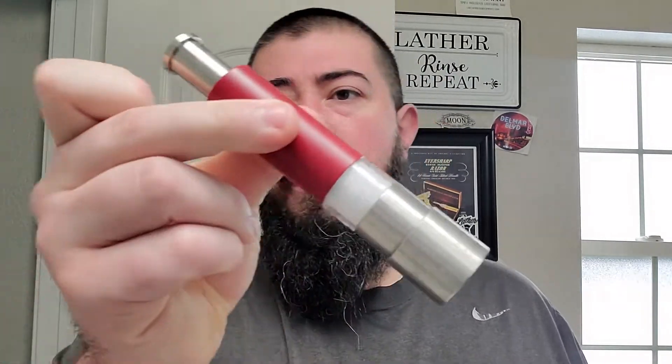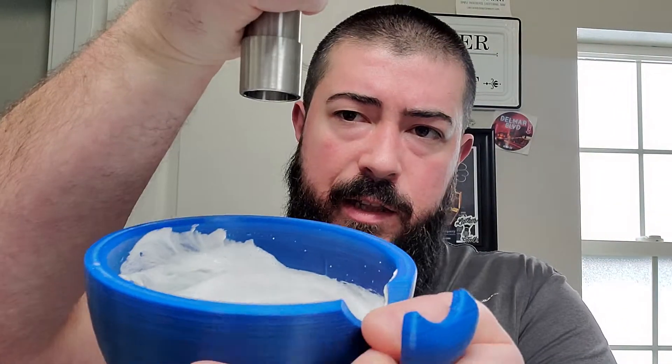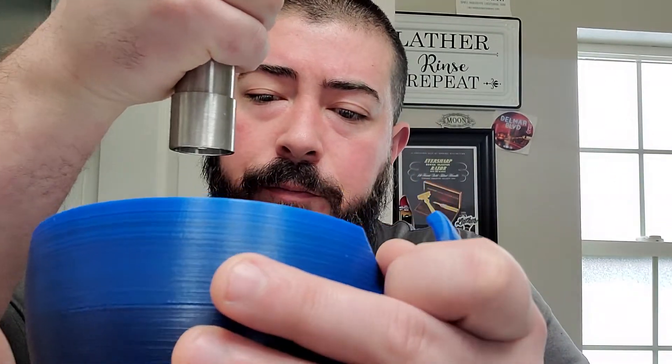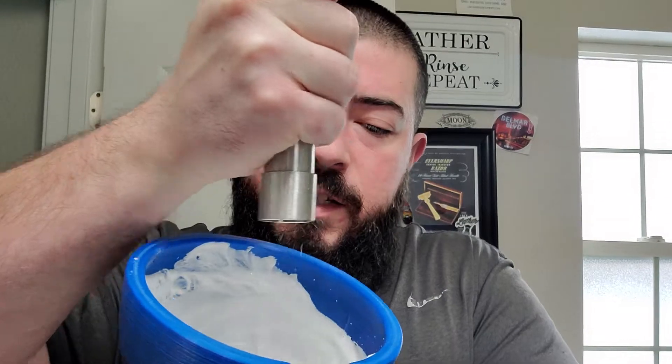We got a good lather now. This one has that synthetic cooling agent — synthetic menthol. I'm going to bust out the Ice Saber because synthetic menthol doesn't really do anything for me; it gives more of a tingling effect than a cooling effect. So we're just going to add some real menthol crystals. I find adding menthol once the lather is already built has less of a negative effect.